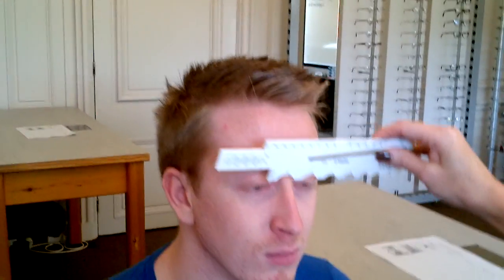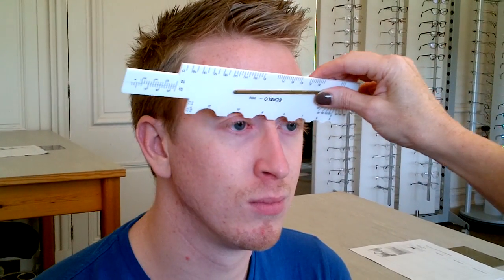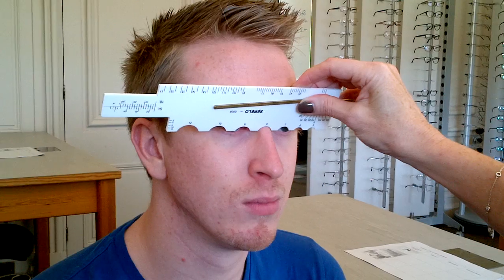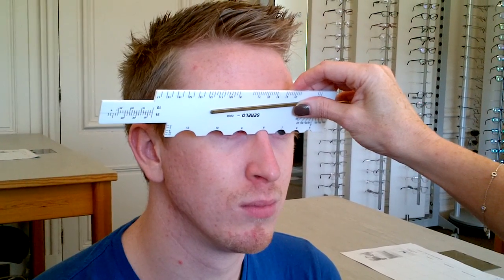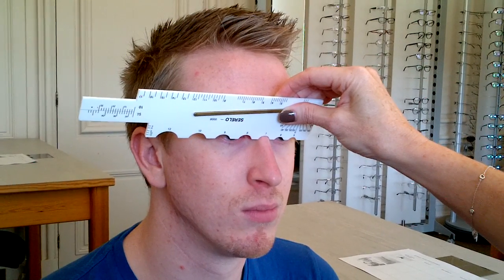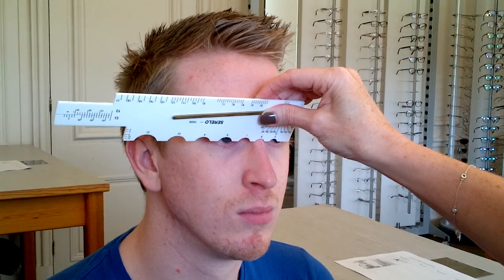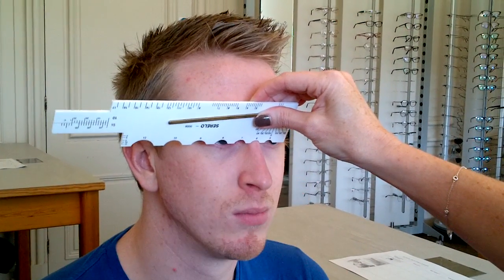The next measurement is the apical radius. When we measure this, we always start big — so with the 12 — and work our way down the rule. So we can see it's getting smaller. So 8 is quite a nice fit, but we've still got a little bit of movement. 7, however, is a little bit tight. 6 — way too tight. We're getting a gap at the top there.